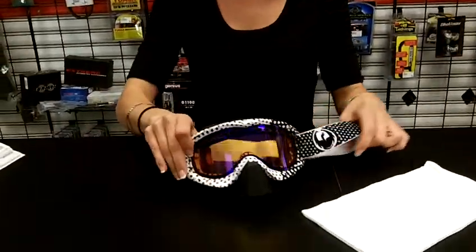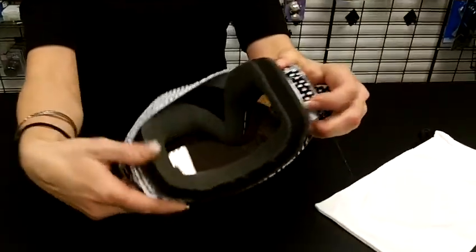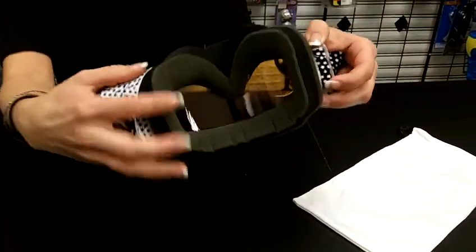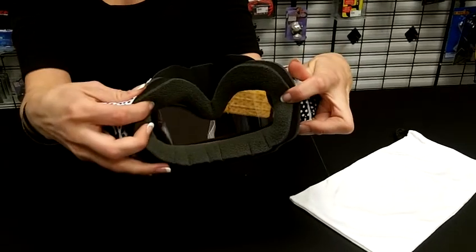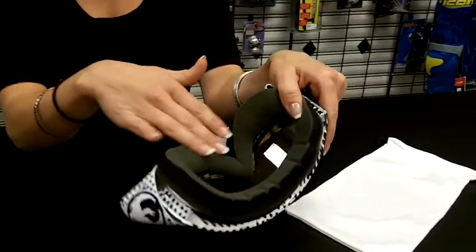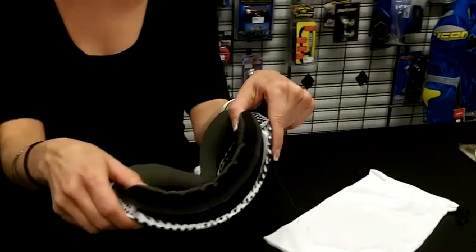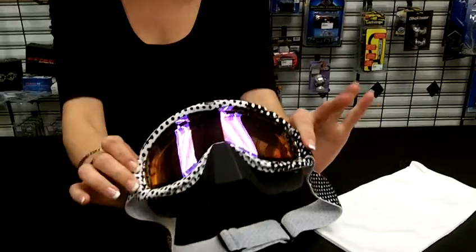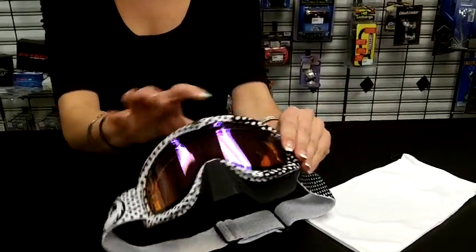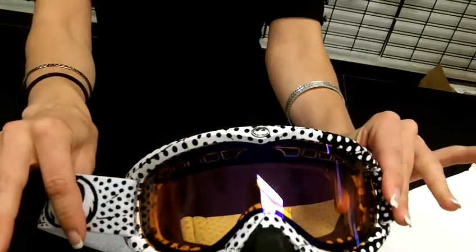Styles and lens options are available. This one has extended foam to help eliminate any cold spots while you're out there riding, keep your eyes and your face warm. It has a moisture wicking microfleece to line your face and keep the sweat off with that quad foam technology. The lens is all weather, dual anti-fog.